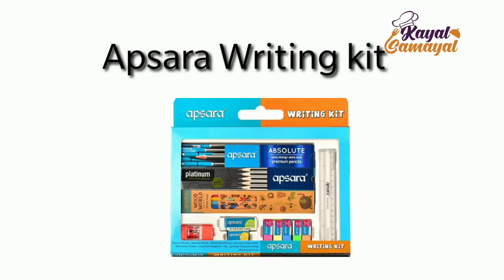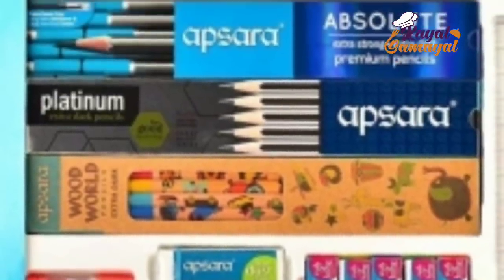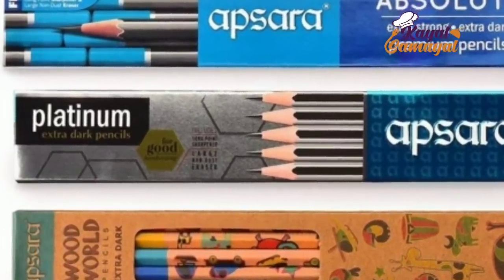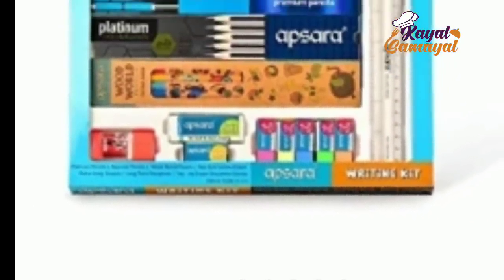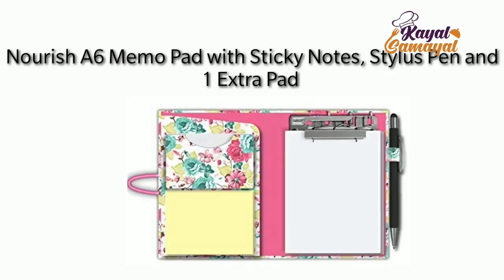We also have a pencil kit — the Apsara writing kit. It includes pencil, eraser, sharpener, color pencils, and crayons — all to scale. Once you start school, you can buy this as a gift set. You can also buy in bulk order. This is ₹220.